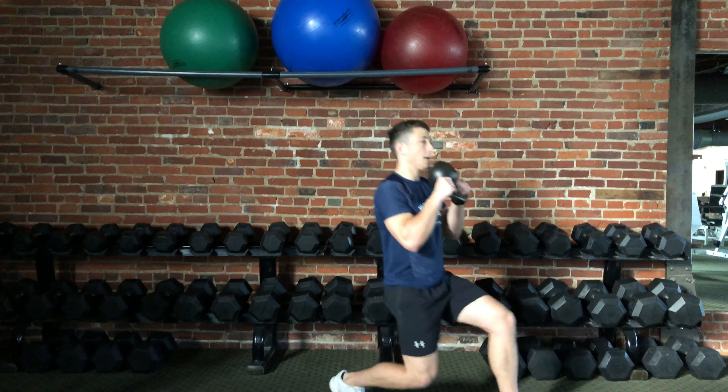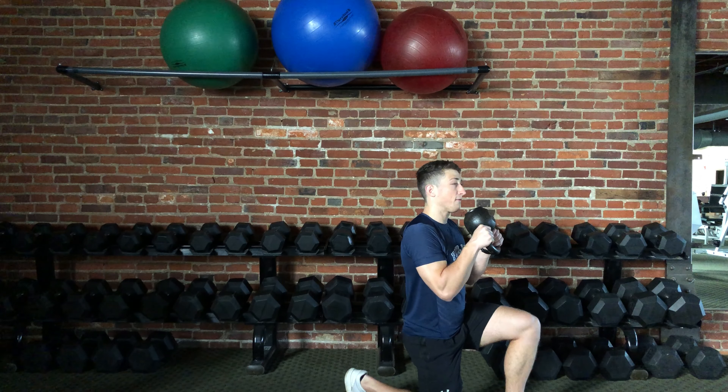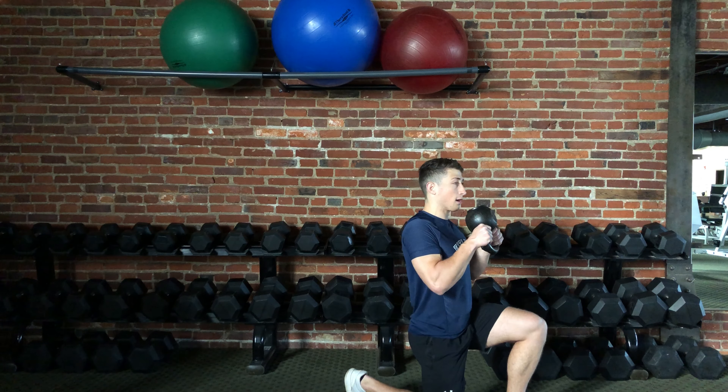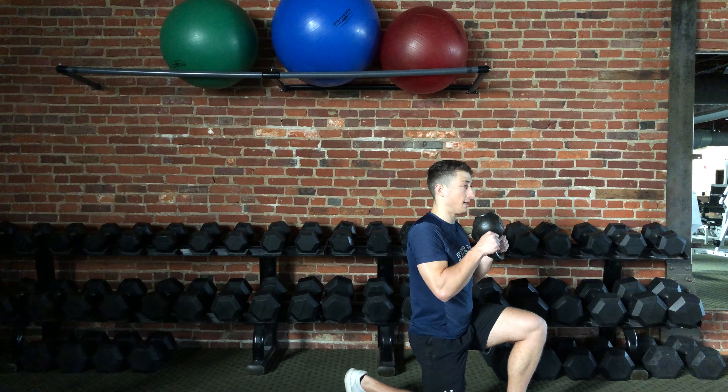Again, step forward so that the front foot is flat on the ground, the front hip, knee, and ankle are roughly at 90 degrees, that you're up nice and tall, and that your front shin is vertical facing the ceiling.